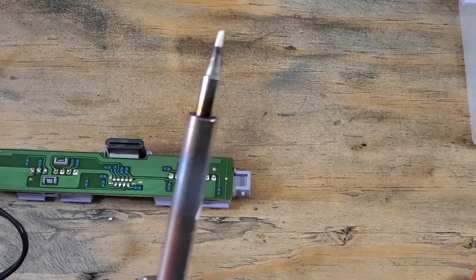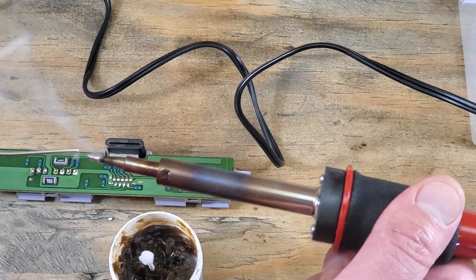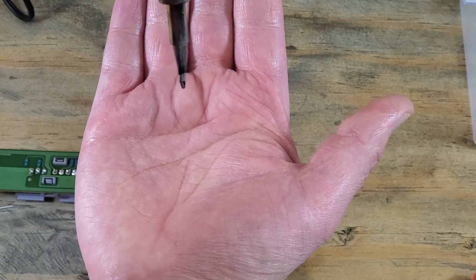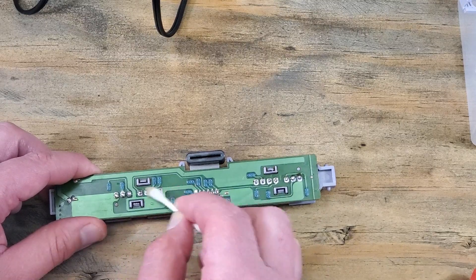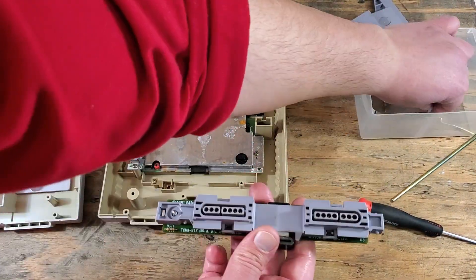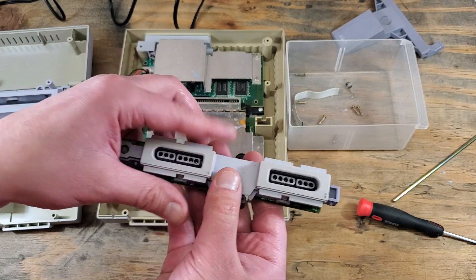Once we're done, we'll clean our soldering iron again and re-tin it before putting it away. And now we'll clean up our solder joints with a little more alcohol and a swab. Next, replace the lens and that front plate — that should just snap right on.